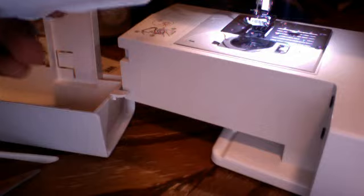Open the bag up and there's a lot of cool stuff in there. I'm going to show you guys all the cool stuff that's in this little bag. This little thing right here is a button foot. You can use it to sew buttons.